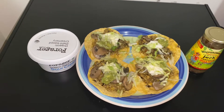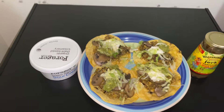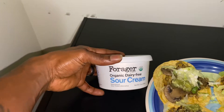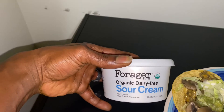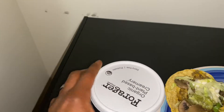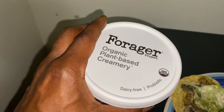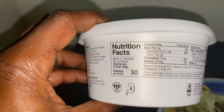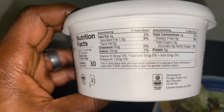It features wild rice, mushrooms, red, yellow, and orange peppers, iceberg lettuce, guacamole, and a vegan sour cream. This is Forager — an organic, dairy-free, plant-based sour cream alternative, 12 ounces. It's actually a probiotic because it has live cultures in it. As you can see: dairy-free, probiotic, USDA organic, and vegan certified. You can check the nutrition facts right here.